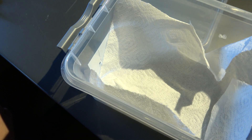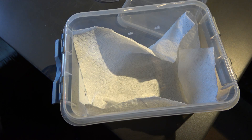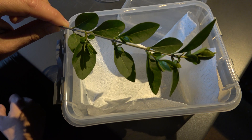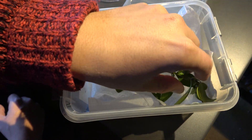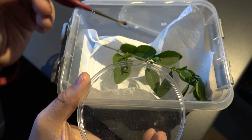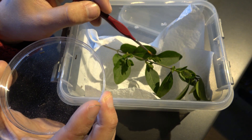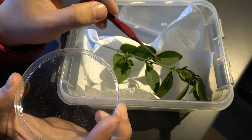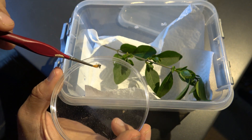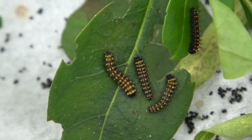Grab a plastic container and add a layer of paper towels. Then on top place some leaves of a plant that they like. The next step is to add the caterpillars. Use a paintbrush to transfer them if you can — the babies are very soft and vulnerable, and if you use your fingers you may end up squishing them by accident. Scoop them up carefully and place them in the plastic box with food plant. Soon you will notice they will start eating the leaves. Keep the container clean and give them fresh food often.